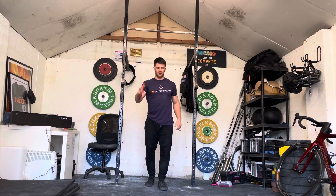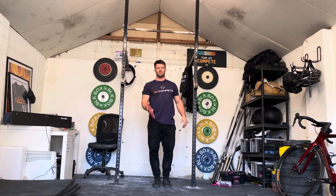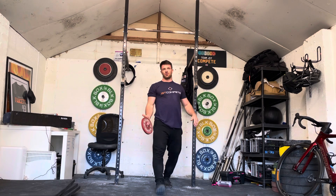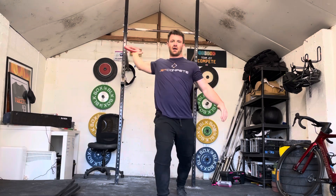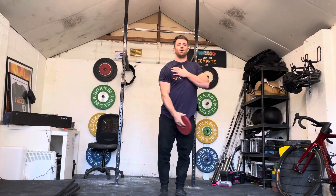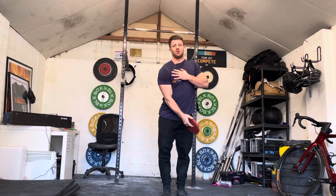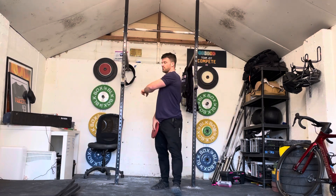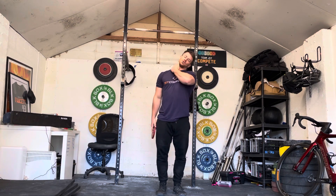Follow the door frame stretch with a standing pec fly — a very similar movement to what you've just done. As you step through, this hand is going to swing out as if you're doing a fly, out to the side. All that's doing is putting a little bit of load through that new range of motion you've created from the stretch, which should get your pecs freed up, get them functioning in that new range, and also release a little bit of your traps at the same time.